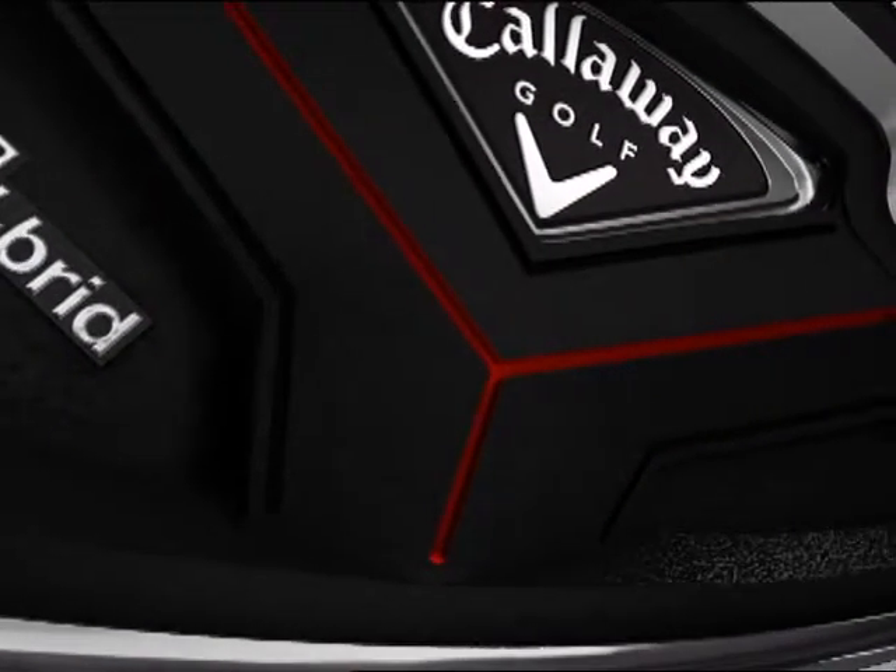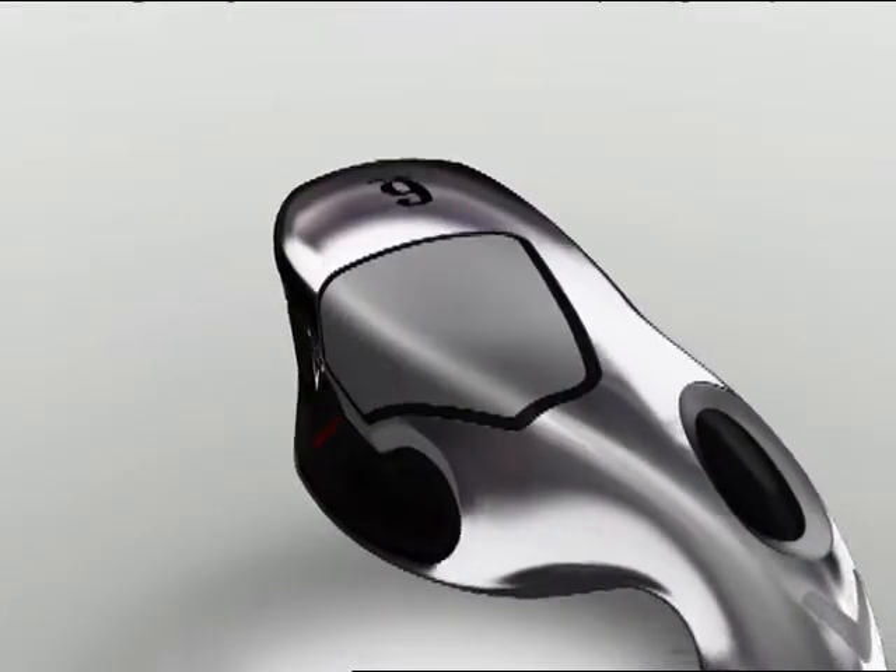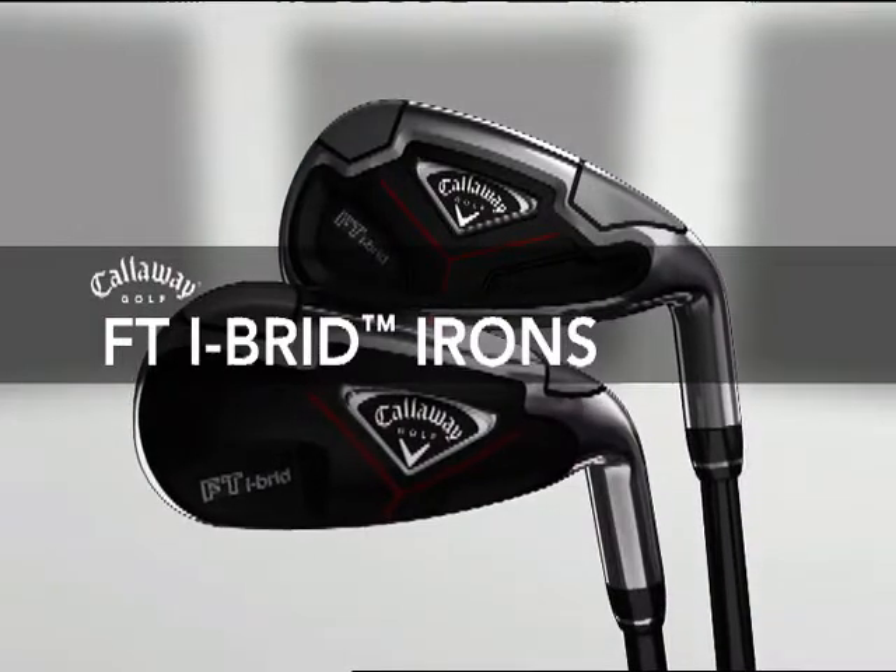The latest in a long legacy of innovation incorporating fusion technology, the superior weight-shifting science created by Callaway Golf — introducing the FT Hybrid Irons.